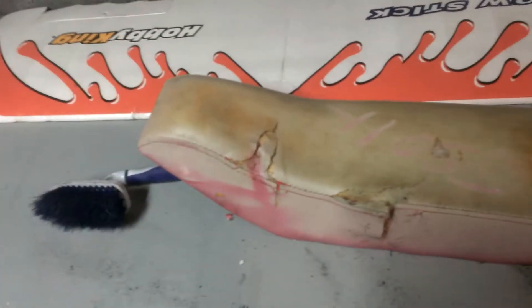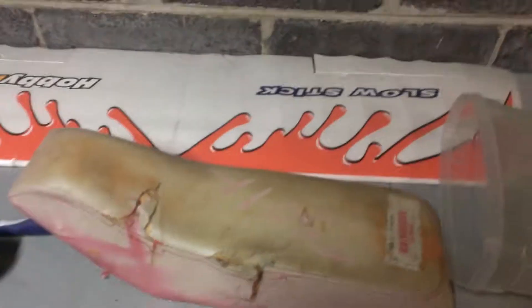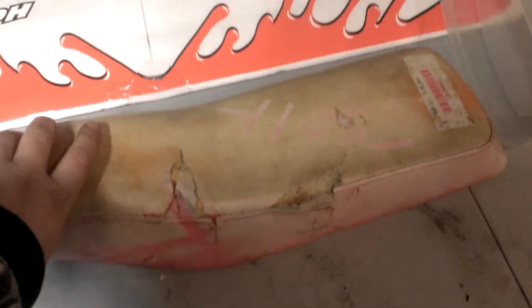Like I said, I have the white seat, the red seat. This used to be the red seat, and now it is not so red anymore. This is what happens when you leave your stuff outside and you don't garage keep it.